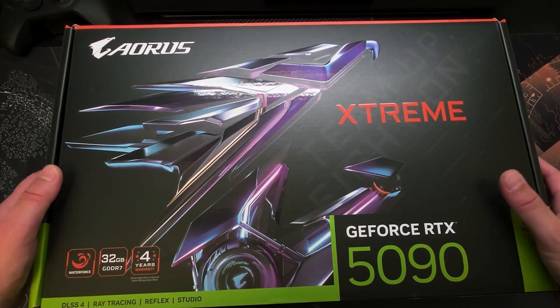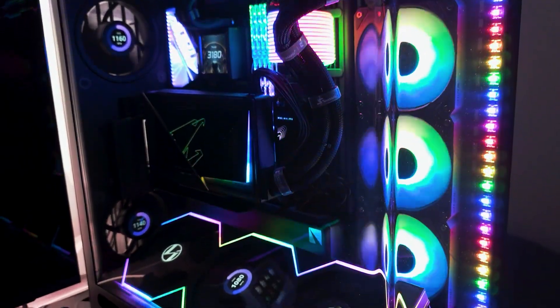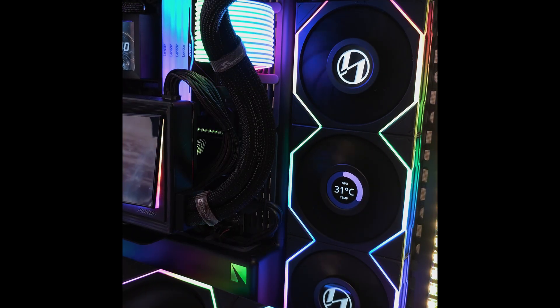Hey guys, as I promised before, here is the follow-up to my RTX 5090 AORUS Xtreme review. In today's video, I'll be comparing the AORUS Xtreme pre-installed radiator fans, which are set up as exhaust, against a set of Lian Li fans.